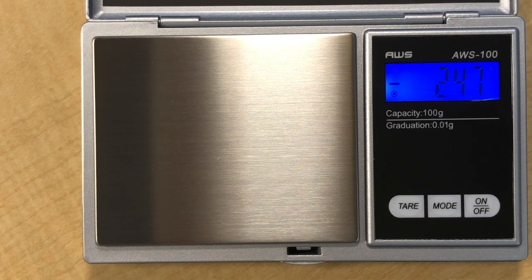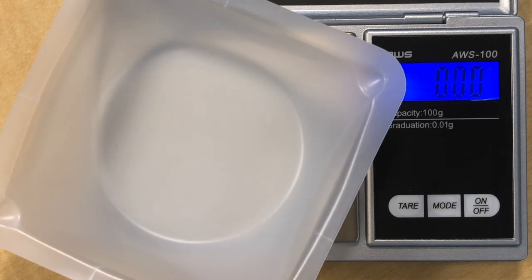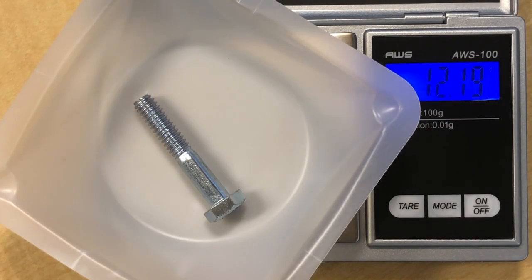Notice that the scale reads negative 2.47 and that's because the weighing bolt weighs 2.47. So the idea of using the scales is to press the tear button so that it zeroes, meaning that anything you put on reflects the true mass of the item because the weighing bolt has already been taken into consideration.